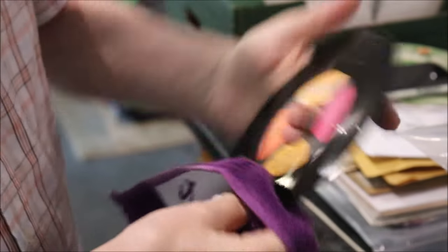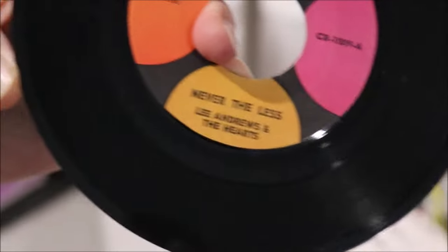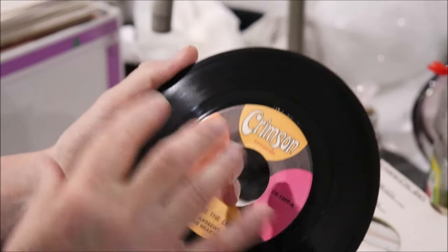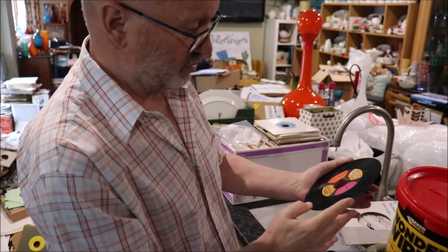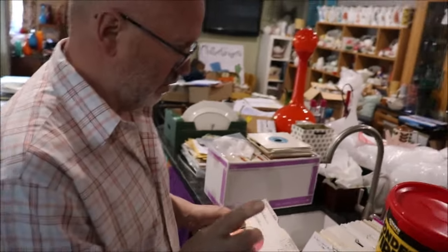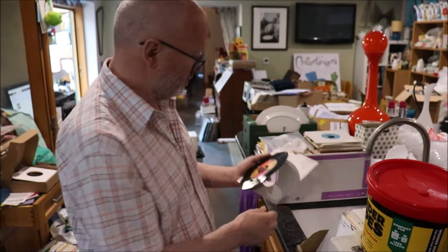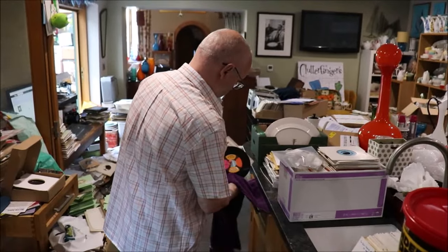And what we've got there — if Paul would like to just get up close on it — that's a nice clean record. We've not wet the label at all, because if you do you can damage it, and certainly if you leave the cleaning solution on the label that will damage it. You can get these Wonder Wipes from any builder's merchant — they're fantastic, they clean anything and everything. The really important thing is you don't leave any residue on the vinyl; wash the vinyl off with clean water. And there we go — that's what I call a nice clean record now.